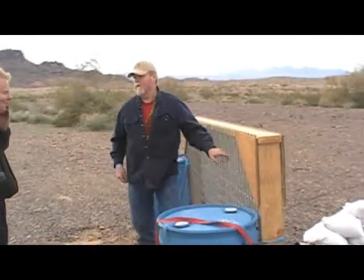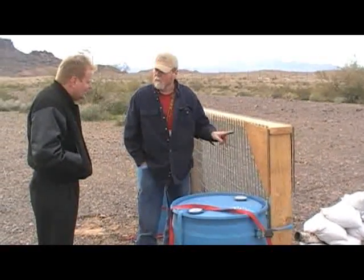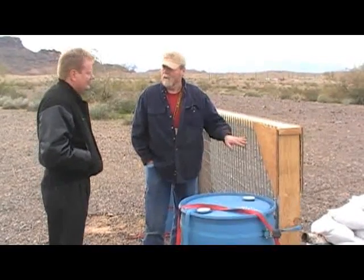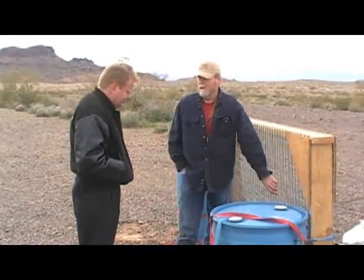What are we doing today? This is from the farm — it's called the hog panel. The reason is because of the two by four inch squares. They have horse panels that are four by four inch squares, and then six by eight, eight by eight, and so forth. But with two by four, you can't get a three inch shell through it.